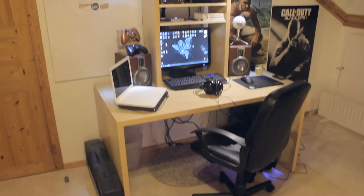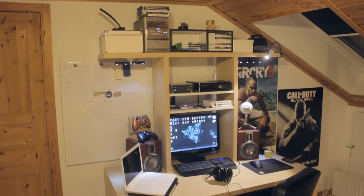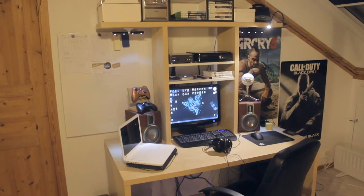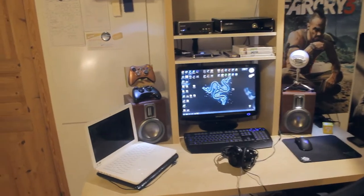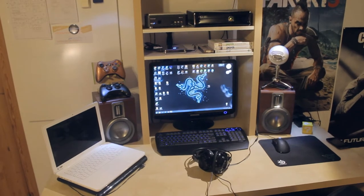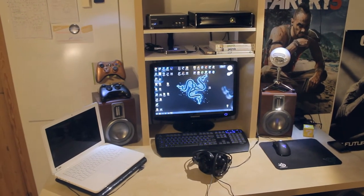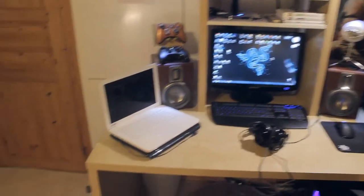Hey, what is going on guys? My name is Eric or Hazardous and welcome back to another video. As you can see on the screen right now and also on the title of this video, this will actually be my setup vlog, kind of, or just my setup video. This is actually something I thought I would do once I reached 1k subs, but then all my subs just gained and gained, so I thought, why not do it for 2k?